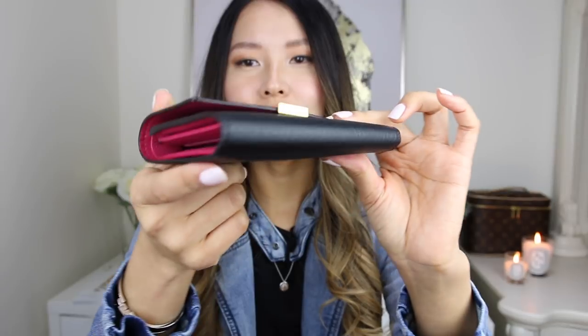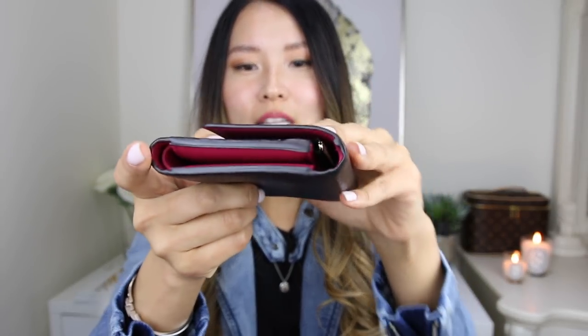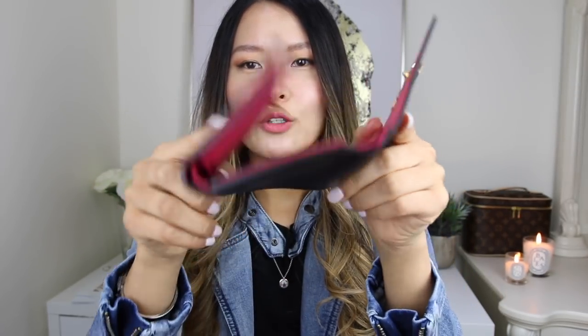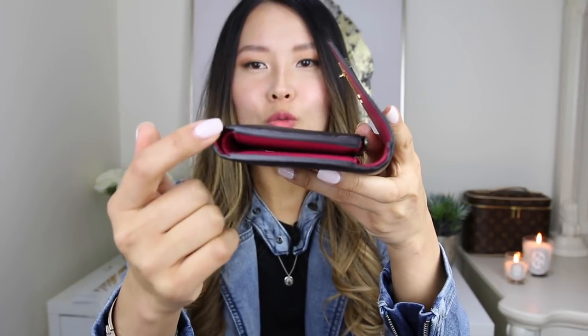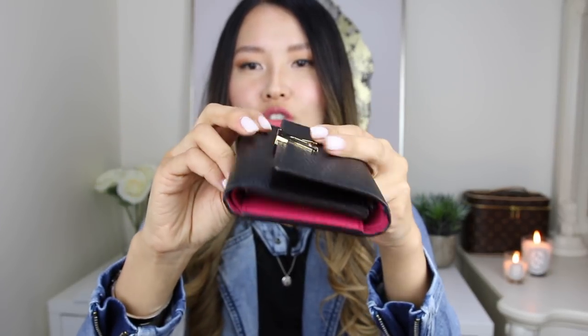I think because this leather is so soft, the glazing doesn't really get stretched or strained when you're opening and closing the wallet. Normally with canvas items, when you open and close them, there are stress points and the glazing will crack around there. But because this leather is so soft, I really don't think there'll be too much issue there.